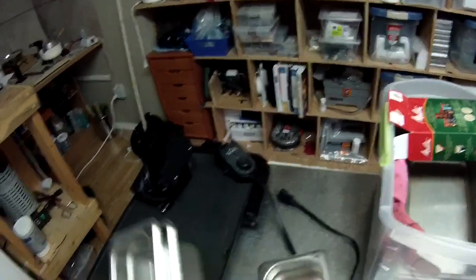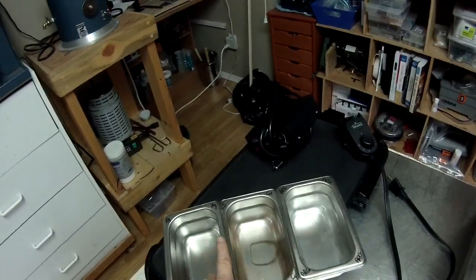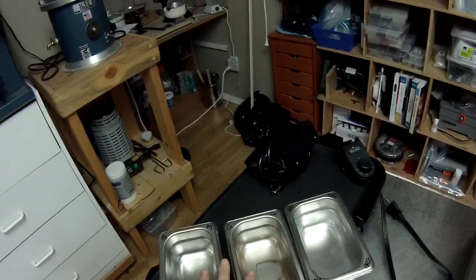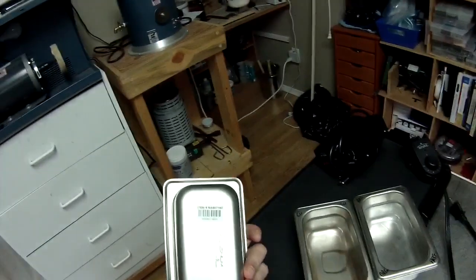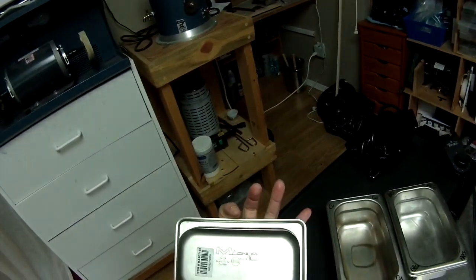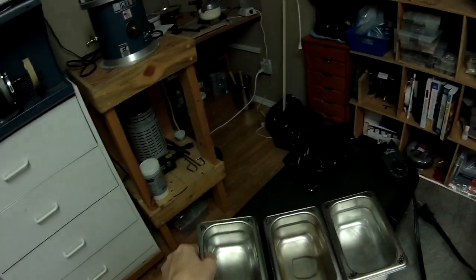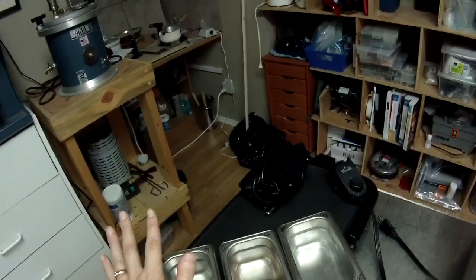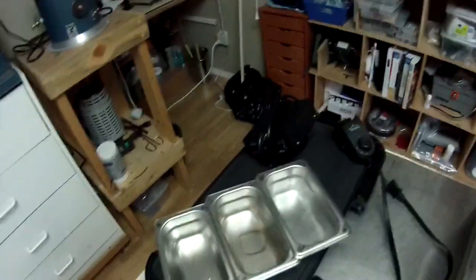You will need some containers. These are actually from the food service industry — I picked mine up from a wholesale club or superstore in Canada, anywhere they sell steam trays with little storage containers. They're made in China, they're cheap, and they're steel. It needs to be steel — not aluminum, not glass, not plastic. You need steel.